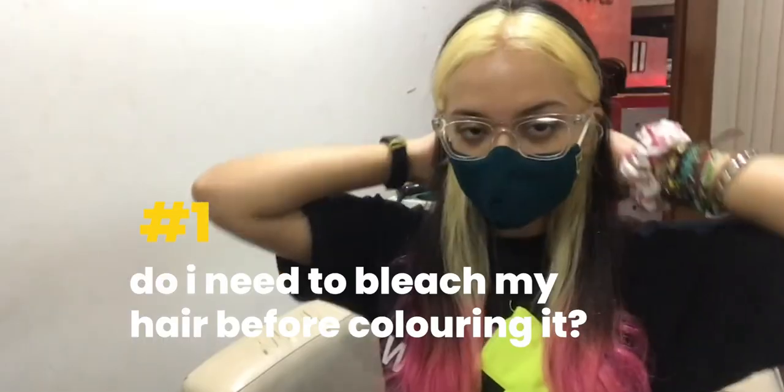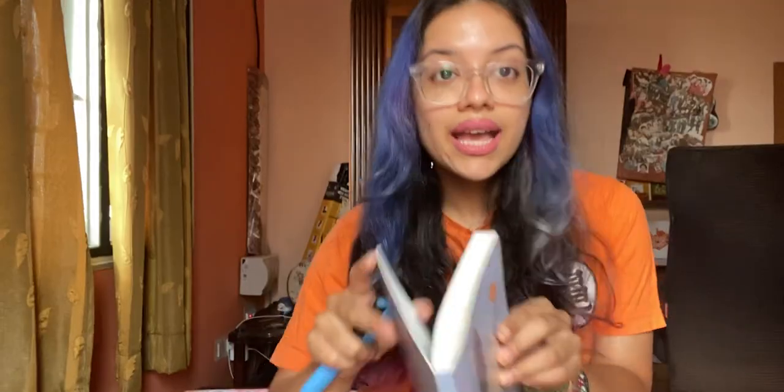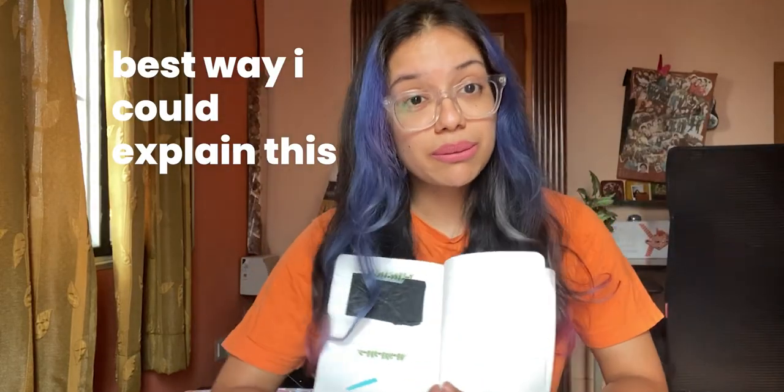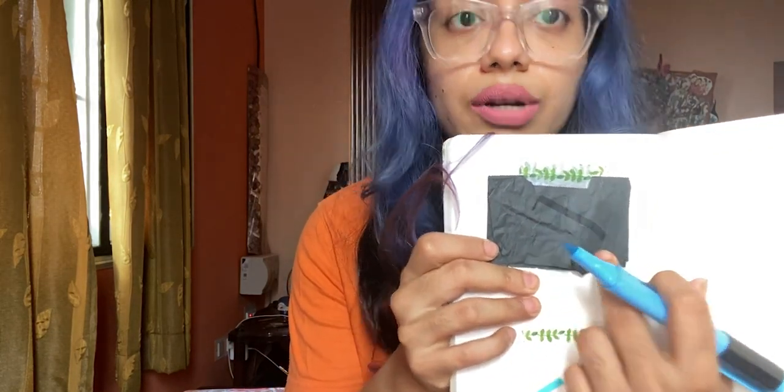The first question everyone asks me is: do I need to bleach my hair in order to colour it? Imagine this is your hair — and this is especially for people with black hair or dark brown hair. If you use a colour and put it on black, this is what it's going to look like, and on white it's going to look like this. It will not show up on black hair if you put blue, for example, directly on your hair. You can't see it. But if you put it on bleached hair, then you'll be able to see it.